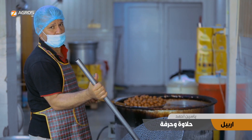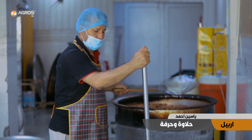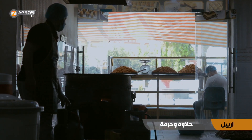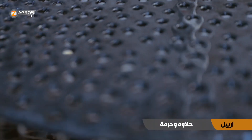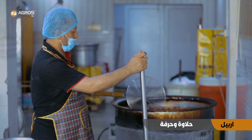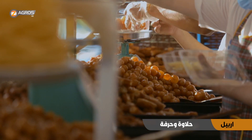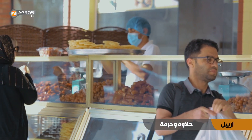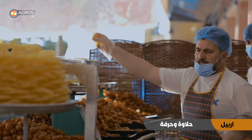Since 1988, they started calling me 'Ustah' (master craftsman) because I learned the fundamentals of the trade completely. I am very proud of my work and I wish everyone would work in private projects without depending on government salaries. I personally always worked freely and I wish to see a market full of free enterprise.